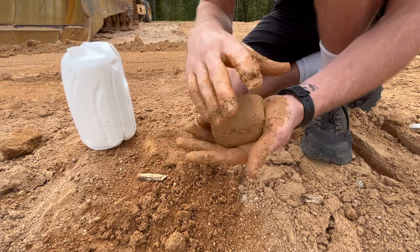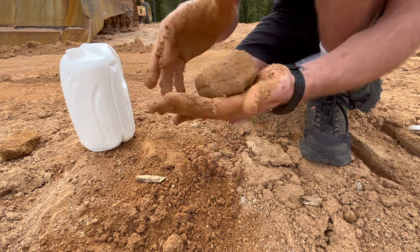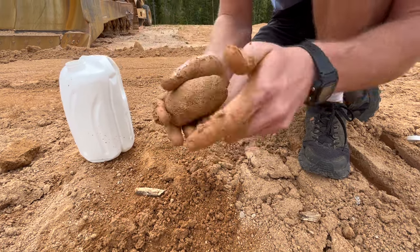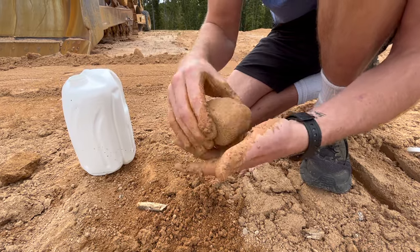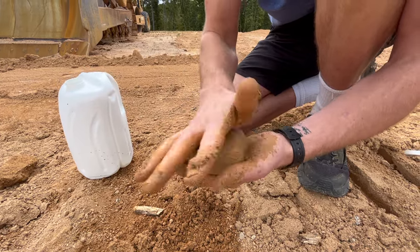As you gain experience building with cob, you can begin to know what a proper mix feels like purely based on its texture. Still, it's a good idea to make test bricks, so I shape this mix into a mini brick and allow it to dry.